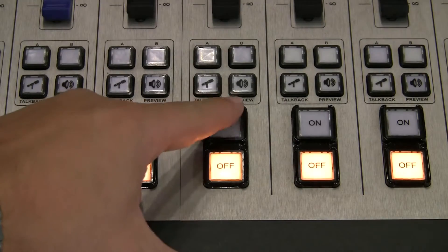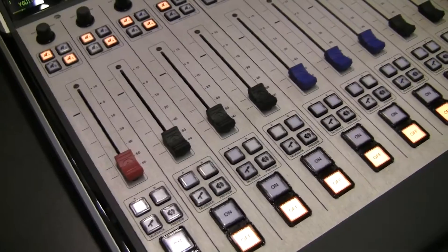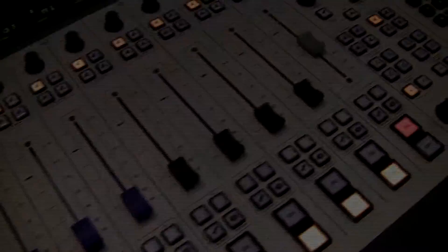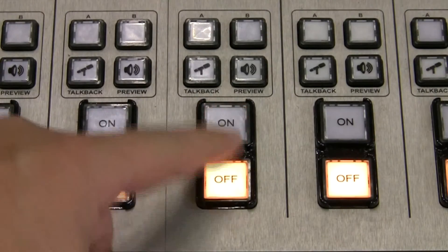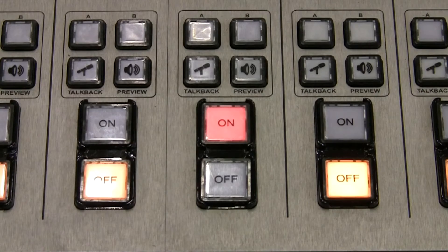At one time or another we've all had the task of replacing light bulbs in console switches. Fusion does away with all that — all switches are lit with LEDs made to keep on shining for hundreds of thousands of hours. And those switches themselves are aircraft grade, specially sourced and tested by us to sustain millions of on/off operations without failure, so you won't ever have to worry about replacing those either.